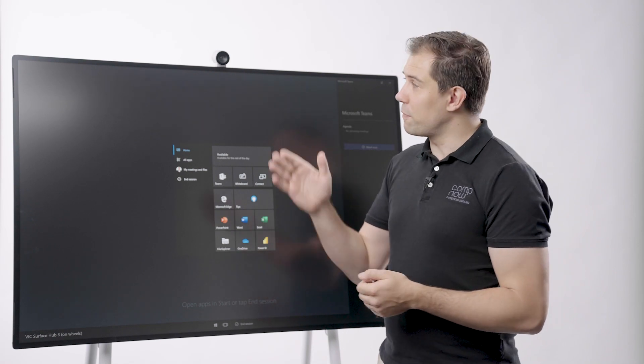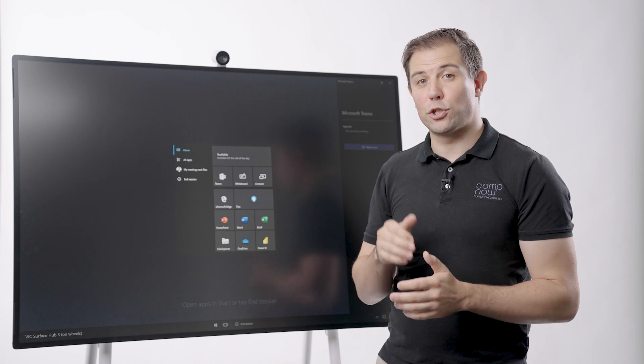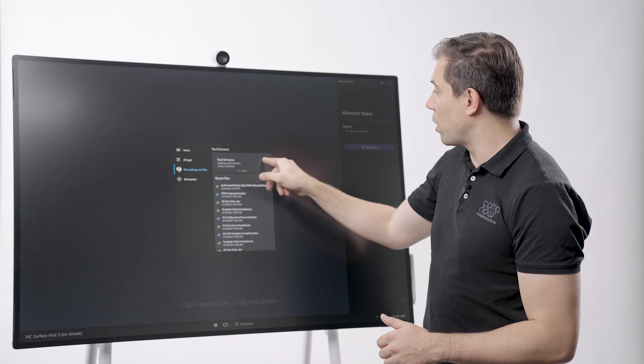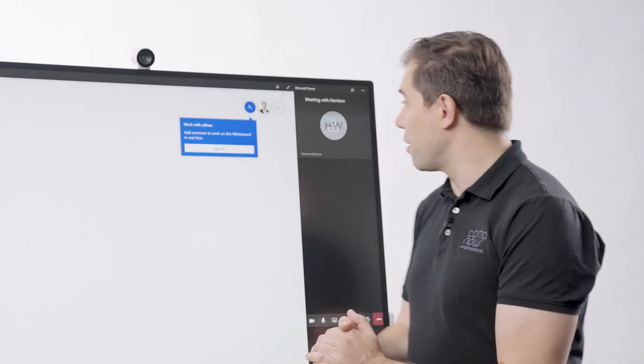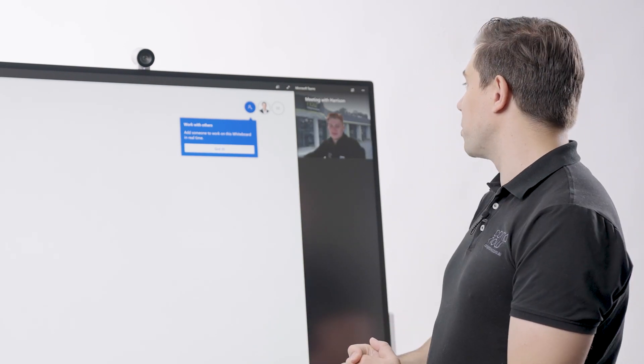From here we can use the 4K camera, the 8-element microphone and the forward-facing speakers to join a Microsoft Teams Room meeting. So we select here one-touch join — the whiteboard will show up and Harrison will show up on the right-hand side here. Hi Harrison, thanks for joining the meeting.